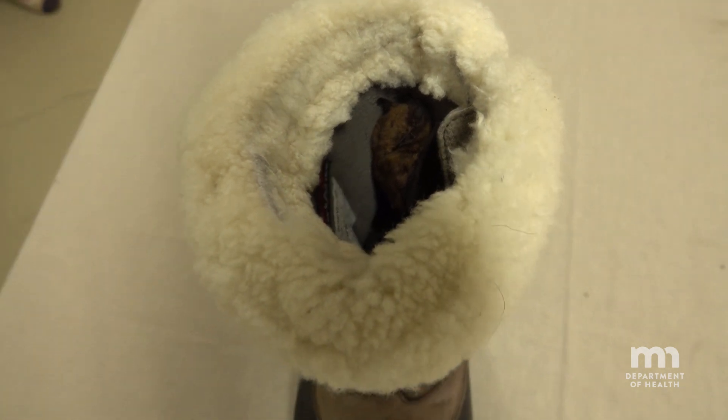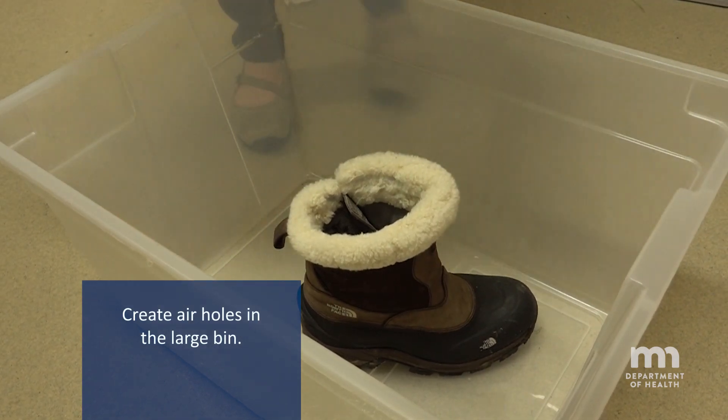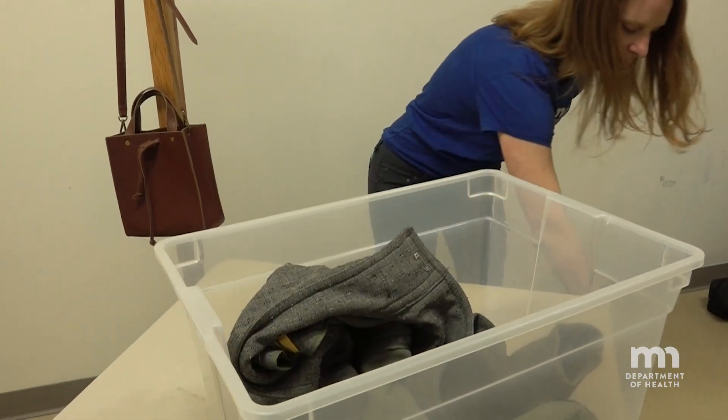You may find a bat in one of these objects when you go to put the item on. If this happens to you, just put the entire item into a large container like a storage bin. If you can't find a bin, a garbage bag will work in a pinch.